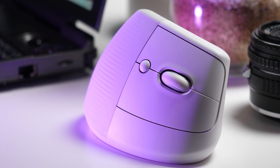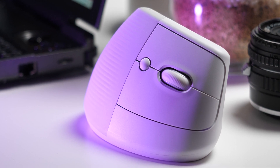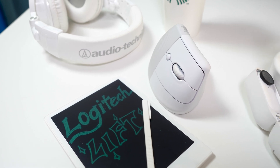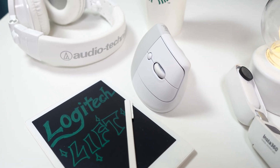This is the Logitech Lift, a very special mouse I've been using for my creative work over the past month. At first glance, many people might think that there was some kind of mix-up at the factory with the way this thing looks, but this design is very much intentional and even specifically crafted to be ergonomic.